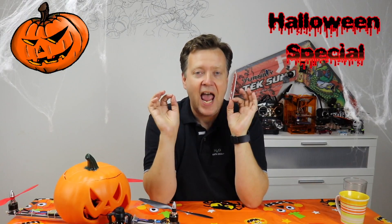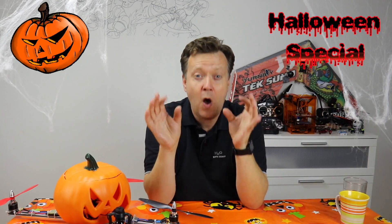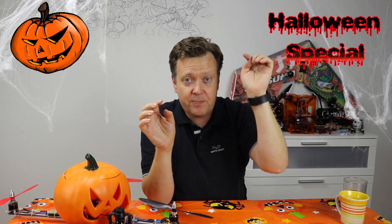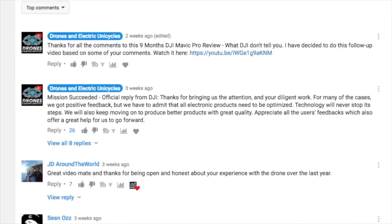Let me throw in a question: have you ever built a scary quad? What parts did you use, and what flight controller did you use? Share your experience below with the Drones & Electric Designs community.